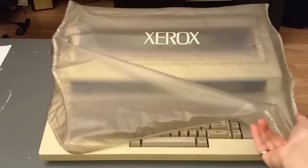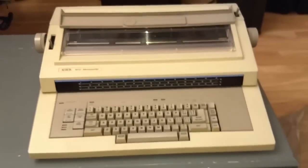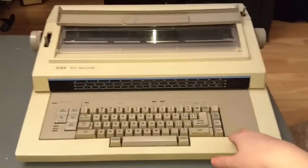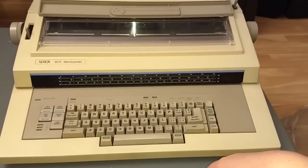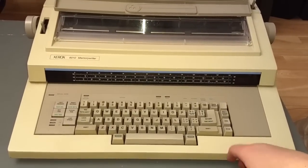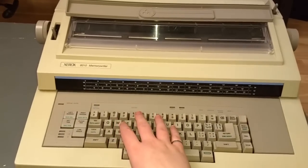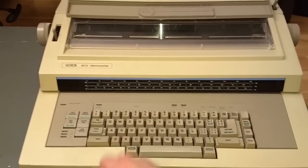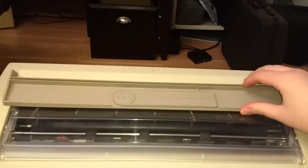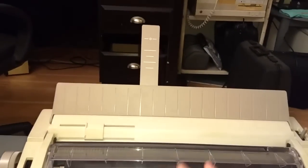The cover just pulls right off and there is the machine itself. For an electronic typewriter, the only other one I've reviewed in a video is my Smith Corona CXL 4200 — or 4500 or something like that. This is way bigger and beefier and a little bit fancier than my Smith Corona. It's got this back that flips up with this little extension that you can raise if you want.